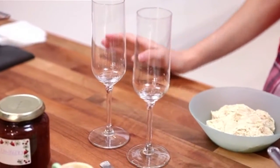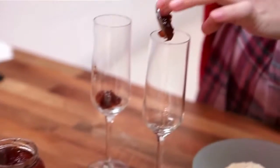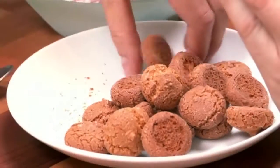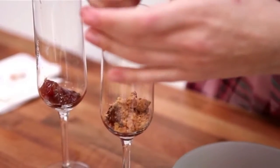My second tip is to use wine glasses and to create a fancy trifle. I've just got some homemade jam. Then I've got some amaretti biscuits, but you can use any biscuits — ginger nuts or digestives.